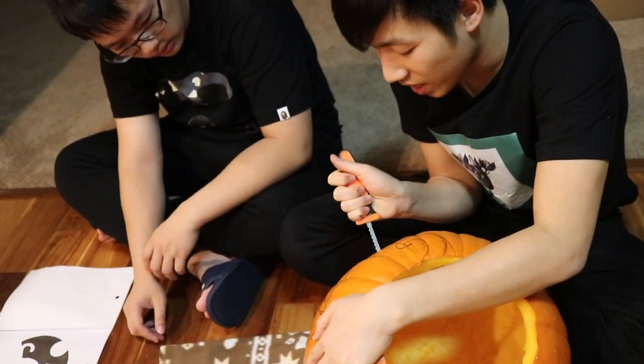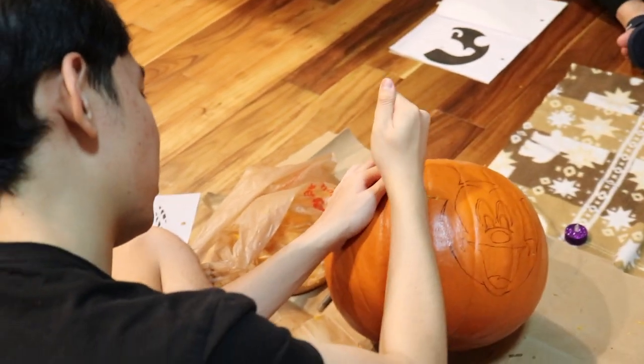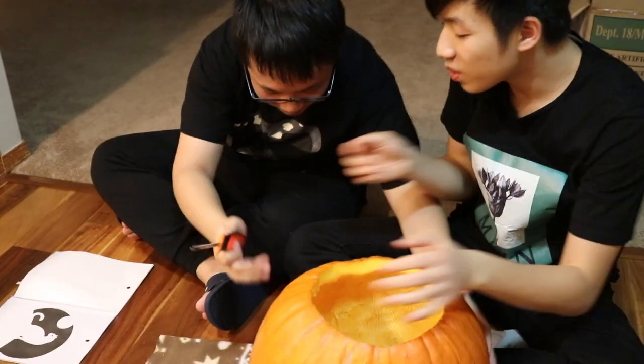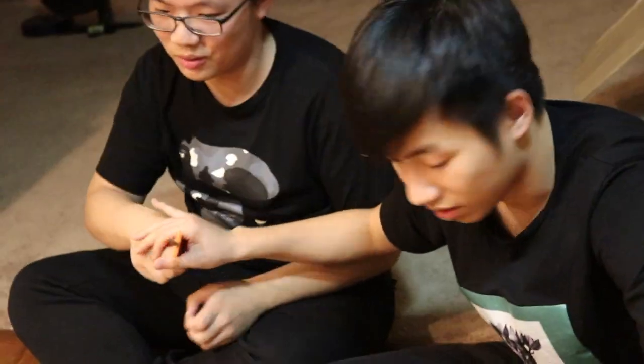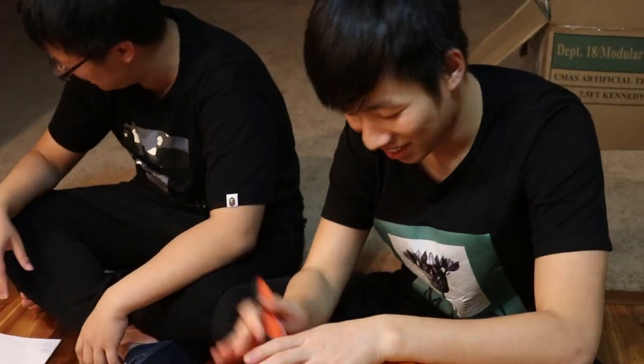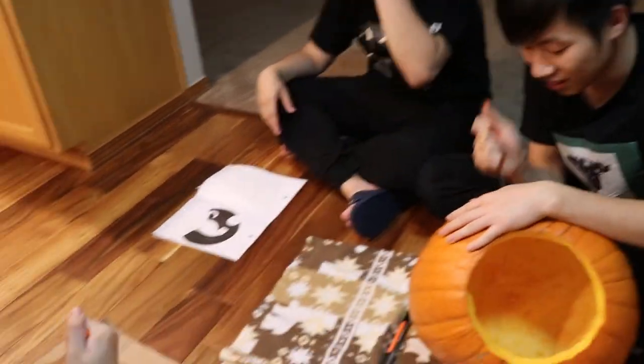I will try the hardest part — the nose. This is the beginning of a legend, the legend of the pumpkin cover. Let me do the nose. Oh my goodness, yeah, more than that.